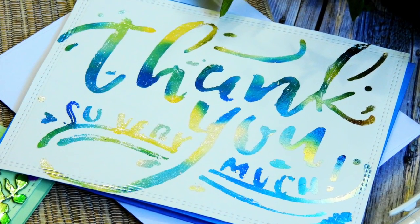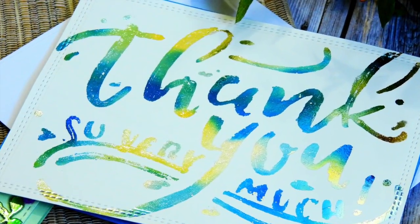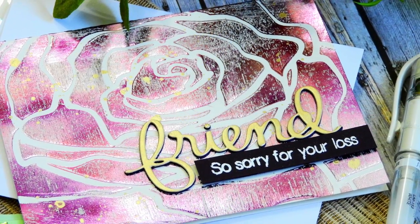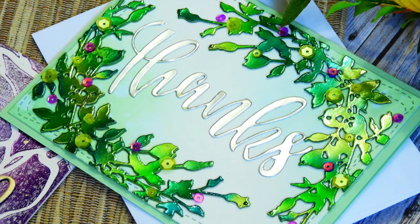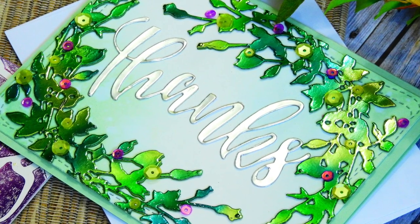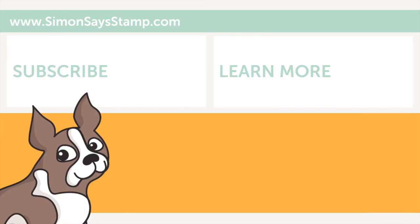To finish off this card, I just added a blue card base on the underneath side and attached this panel at an angle so some of the blue was showing from underneath. I hope that today's video has inspired you to try some foiling techniques. Don't be afraid to embrace the imperfections — if you mess up or have some areas that don't fully adhere, continue with the card and come up with fun ways to use those imperfections to make your cards look really unique. Thanks so much for watching — please give it a big thumbs up and subscribe to our channel for more inspiration!